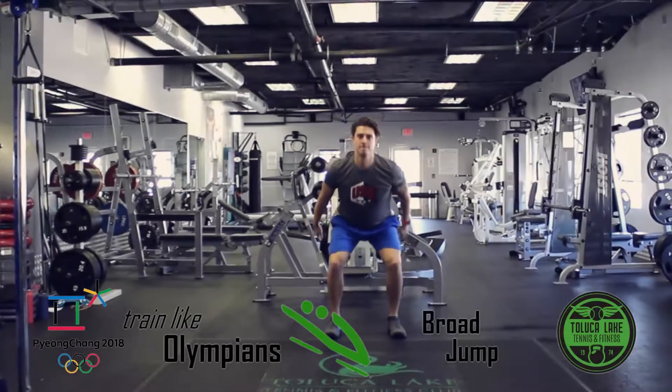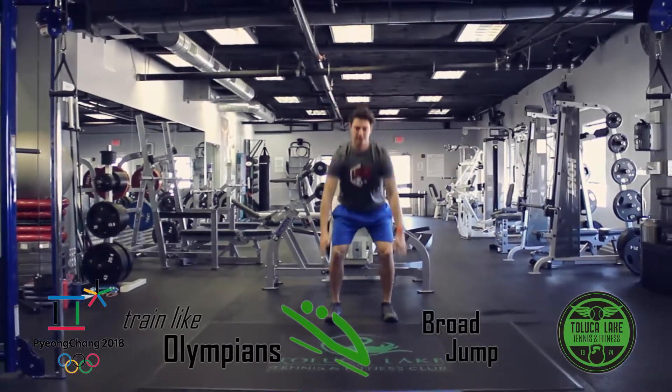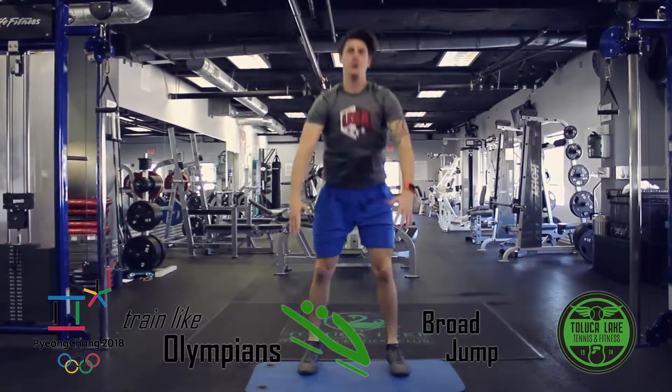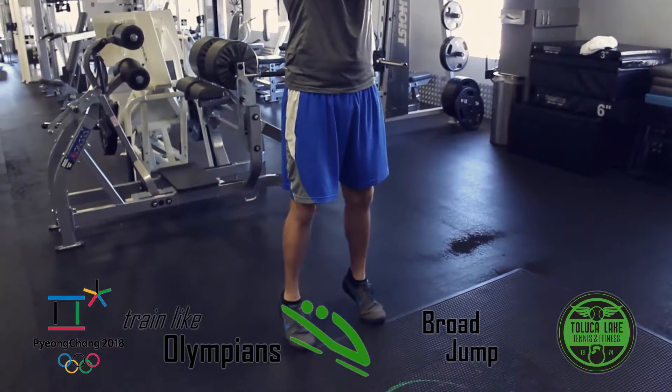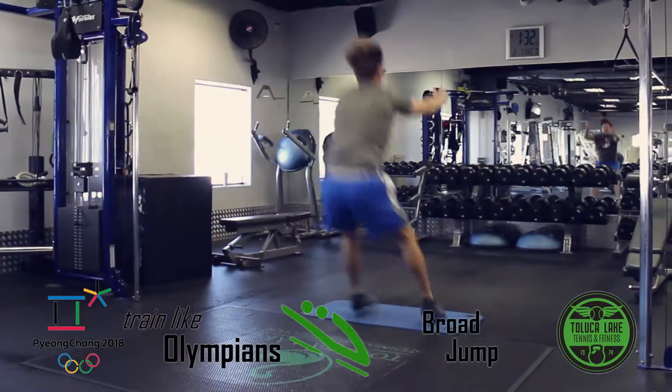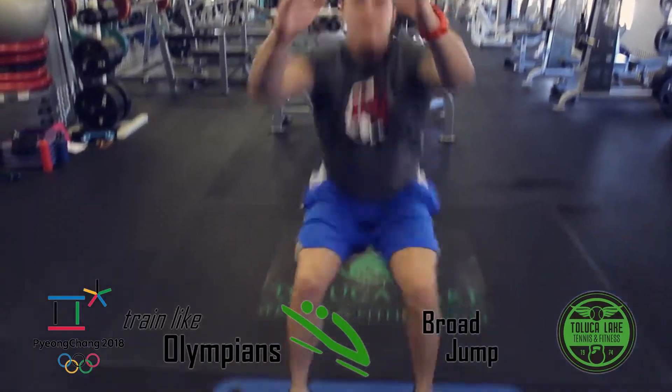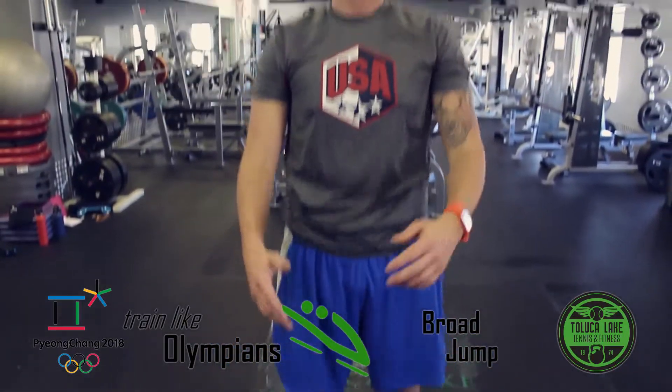The broad jump requires leg and core muscles to contract quickly to generate a maximum amount of force. Jumps not only build leg strength, but can be used as a progressive testing technique. Bobsledders have to generate a great deal of force from a standstill at the start of a race. Effective jumping technique can also aid in the prevention of knee and hip injuries.